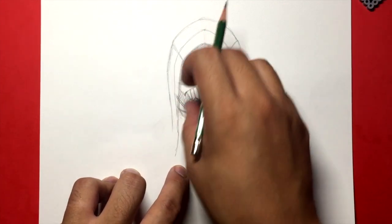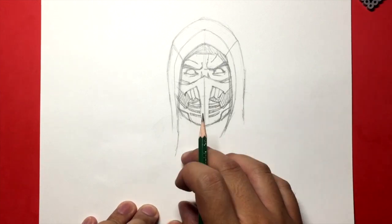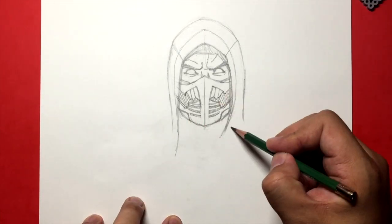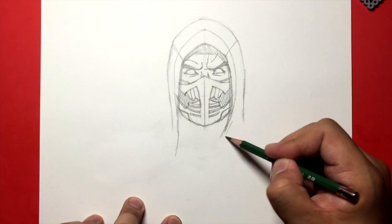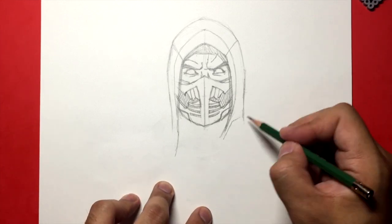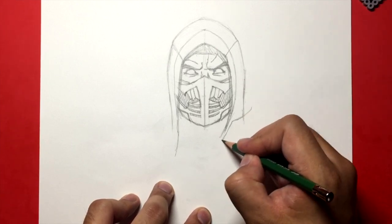I'm going to darken the edge of the hood. So we've got the hood, we've got the mask, and we've got the face. Let's move on to the shoulders. We won't do a lot of the shoulders — we're just going to cut it off right here for the sake of keeping this video short. A lot of you guys ask why I don't draw a full body, and this is why — it takes a long time.